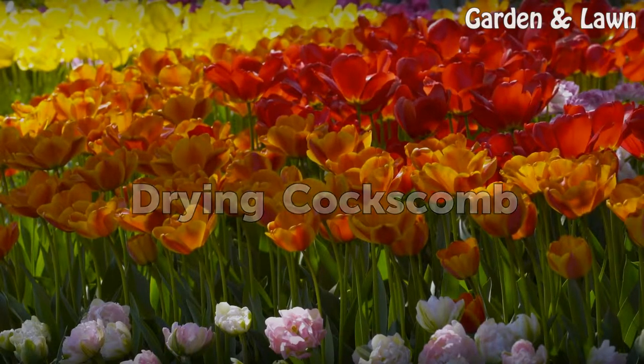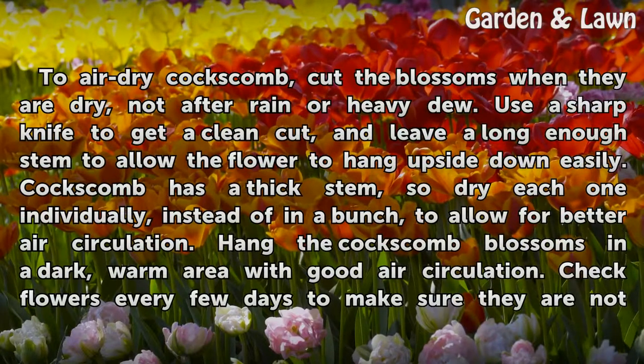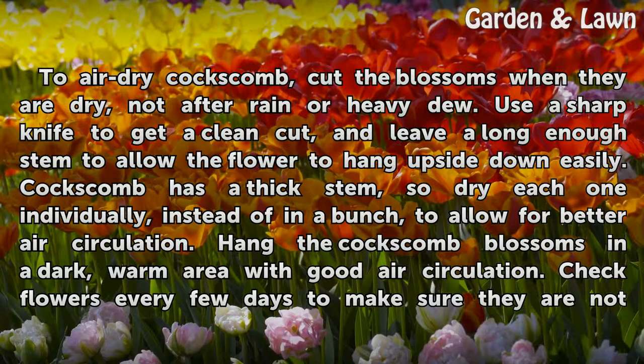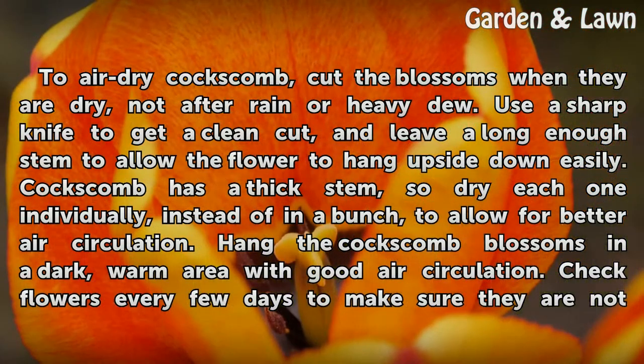Drying Coxcomb. To air dry Coxcomb, cut the blossoms when they are dry, not after rain or heavy dew. Use a sharp knife to get a clean cut, and leave a long enough stem to allow the flower to hang upside down easily. Coxcomb has a thick stem, so dry each one individually, instead of in a bunch, to allow for better air circulation.